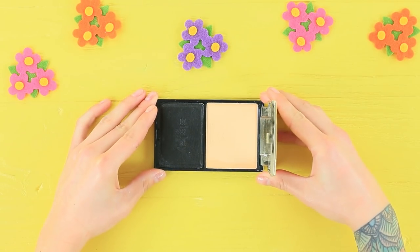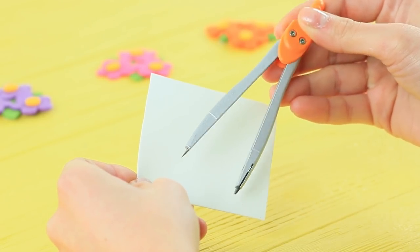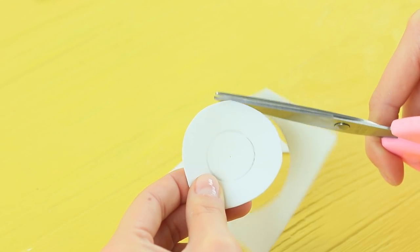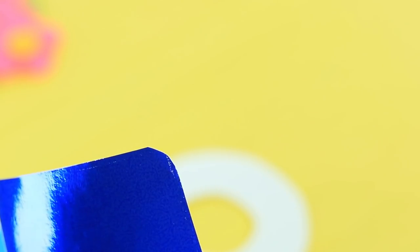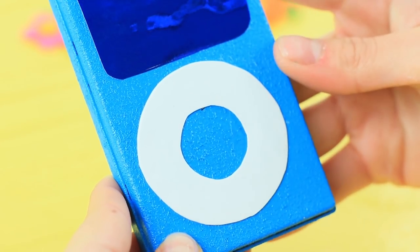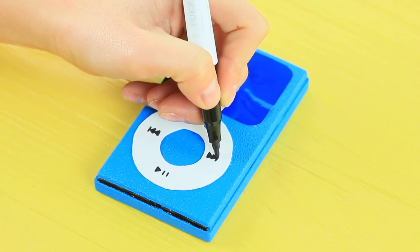Coat a rectangular face powder compact with blue acrylic paint. Draw a ring on a white foam rubber sheet using compasses and cut it out. Cut a rectangle with rounded corners from metallic paper and hot glue it to the powder compact. Make it look like a screen and a button panel on a music player. Add symbols on buttons using a marker.